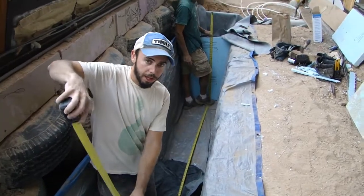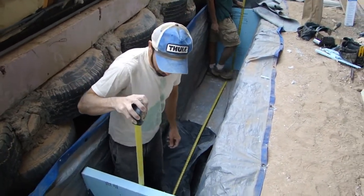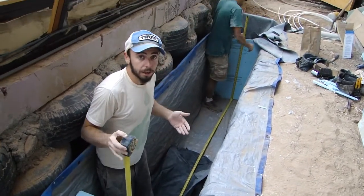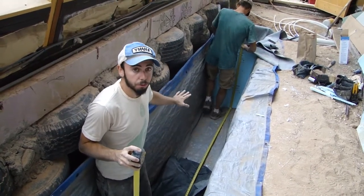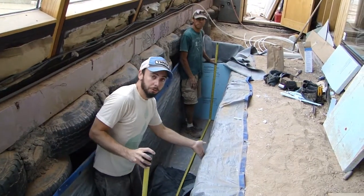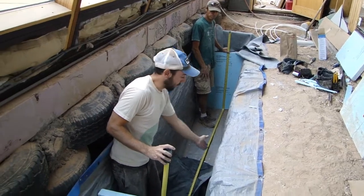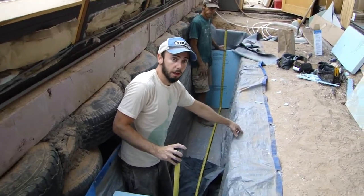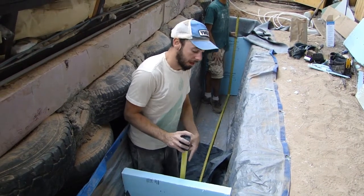We're measuring the length of the piece of EPDM we need. I have a roll of 10 by 100 — so it's going to be 10 feet wide this way. We dug our planter approximately 4 feet deep and 2 feet wide. That's 4 feet down each side, making 8 feet, and then 2 feet wide on the bottom. So we're going to fully utilize our 10-foot wide piece of EPDM, and we're just measuring the length we need right now.